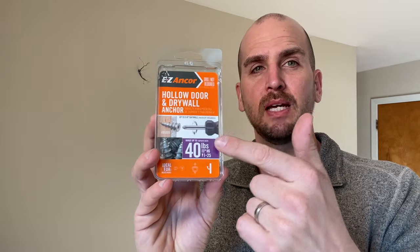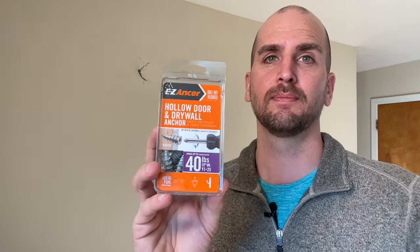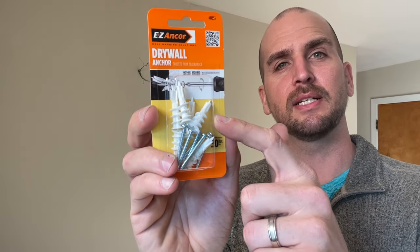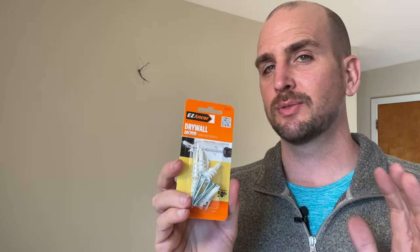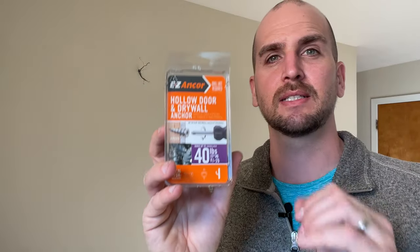For most instances you're going to be between studs and need to securely mount without the standard drywall anchors. What I like to use — and I always carry a supply of — is a metal self-tapping drywall anchor made by Easy Anchor. Easy Anchor also makes a plastic version, but I do not recommend it. Go with the metal; that's going to give you the best chance of a secure, flush hold to your drywall surface.